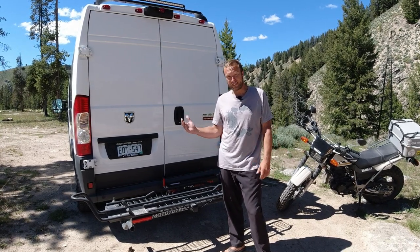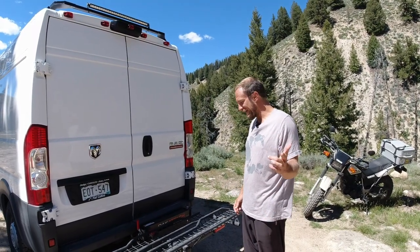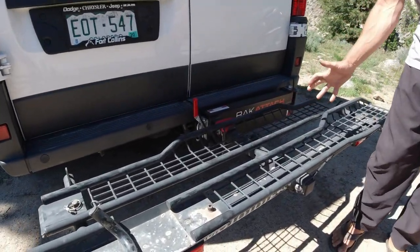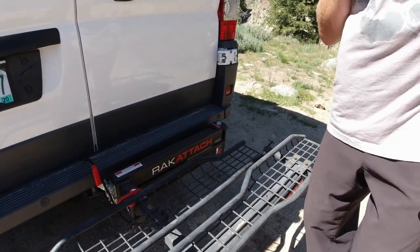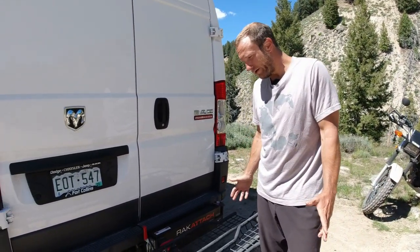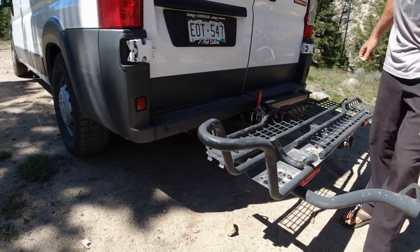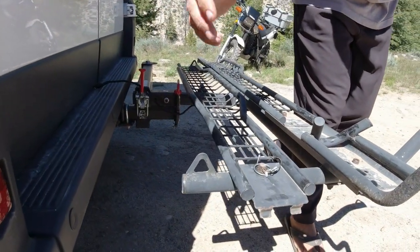We're going to show you how to take the bike on and off and tell you about some of the features. The first thing you'll notice is it's powder coated. The engineers did this cool design — they have the strength where it matters, making it stronger and lighter than some of the competitors. Another key feature is this little front wheel holder, so when we put the bike in it'll stay standing up on its own. There are also attachment points for tie-downs, which are not included.